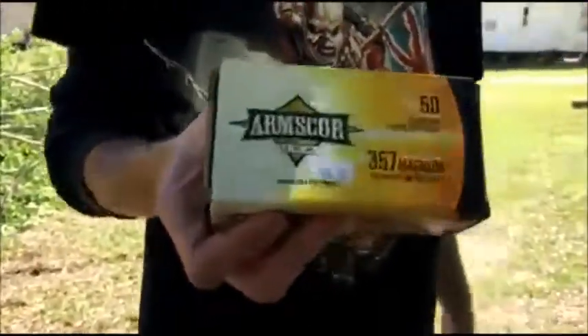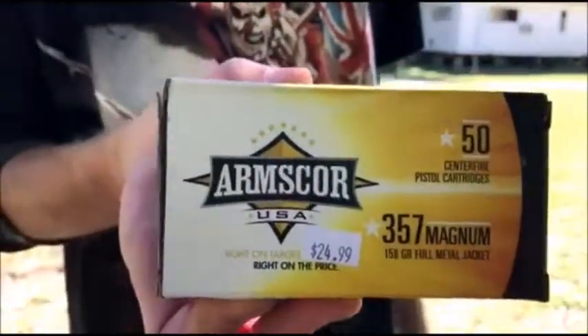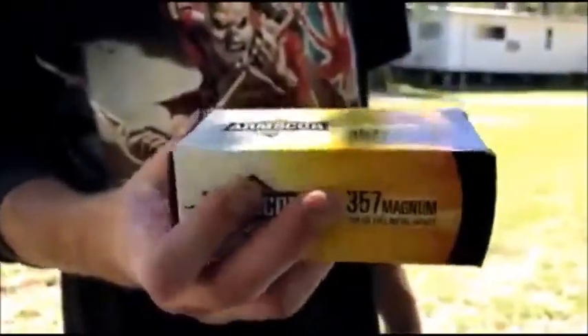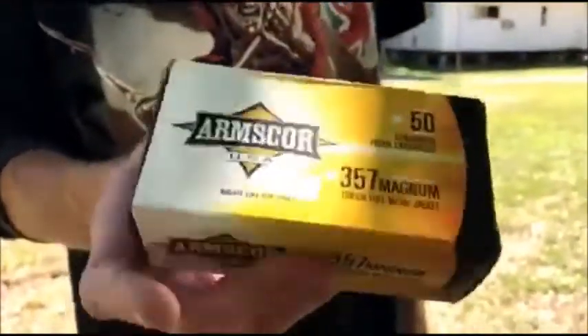How the hell did I miss? Today we're out at the range. We're gonna be testing out two different types of ammunition. First we got standard Arms Core 357 Magnum, 158 grain full metal jacket. These are pre-standard, trucking at about 1,200-1,300 feet per second.